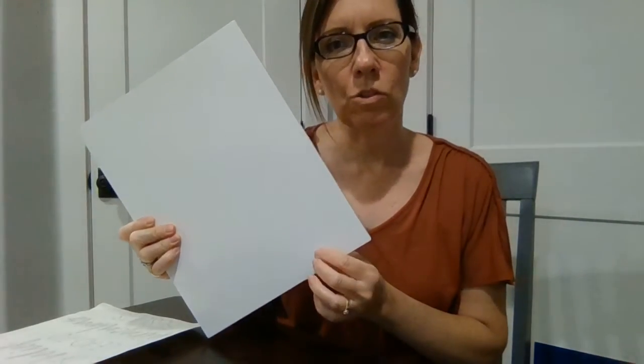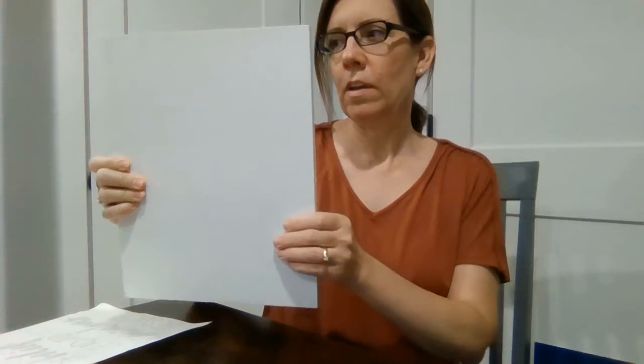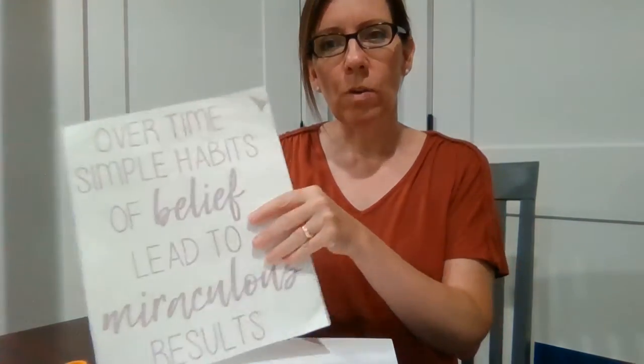I got this board at my local craft store and I painted it white so that it can sit up on a shelf. It also has little things on the back so it can hang as well. I'm going to be putting it up on a shelf so it's just leaning up against the wall, but I wanted to show how to do this.